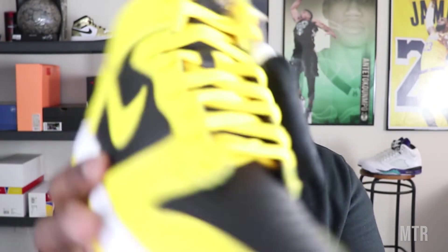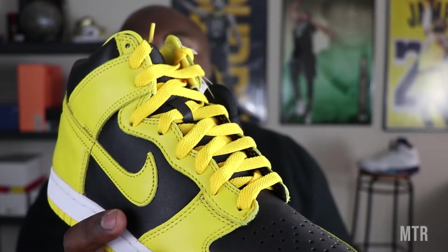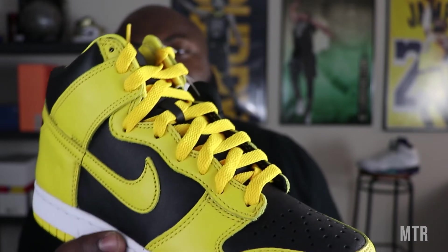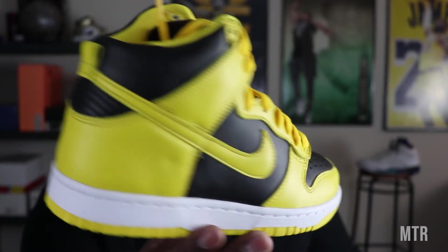This shoe is very slept on. It's not shoe of the year, it's not an ugly shoe, it's not the greatest shoe, but it's just really slept on. If you're looking for a clean black and yellow sneaker — especially a high top — go ahead and get your hands on this, it's actually really really dope. The only thing I'm not really feeling is that the yellow on the laces is more of a gold color, while the yellow on the upper is more like a nice bumblebee...